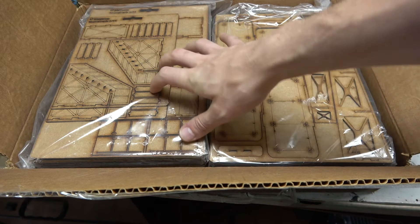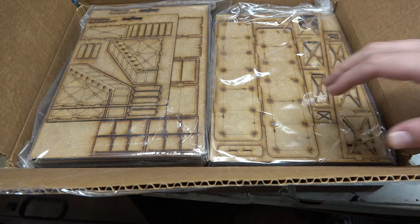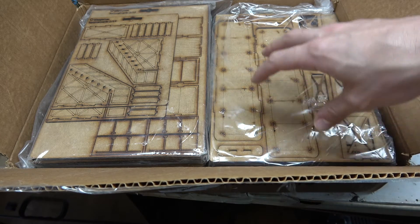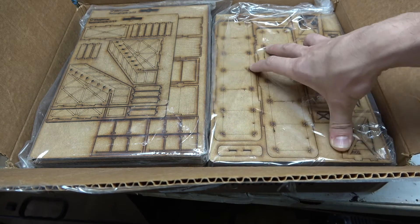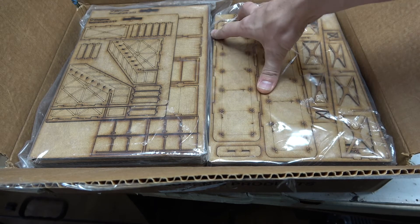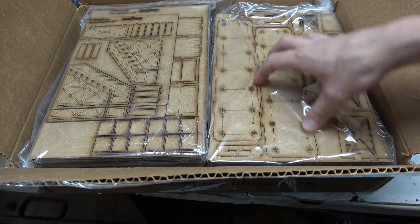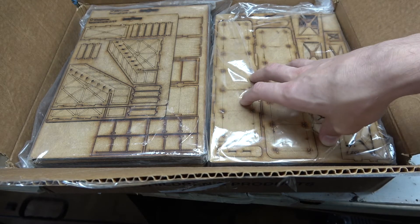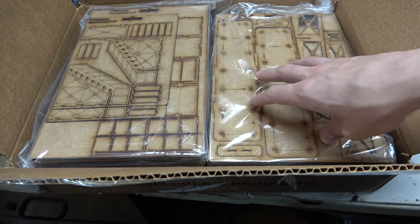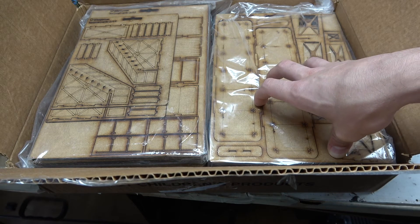We'll probably use it for Necromunda — we're starting a Necromunda campaign, and this will be great to throw in with our generic 40k terrain. You could use it in any kind of science fiction or industrial age type of game, like This Is Not a Test or even Infinity, because it's pretty clean. I'll probably rough it up and make it real dirty, but you could still use it in Infinity like that too.